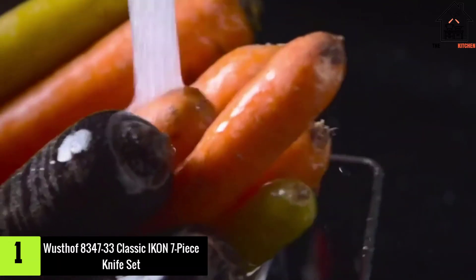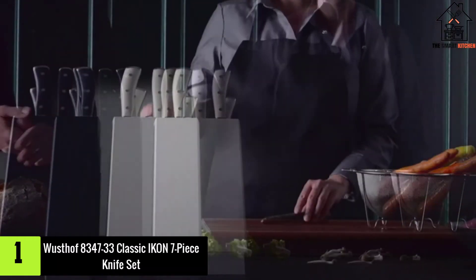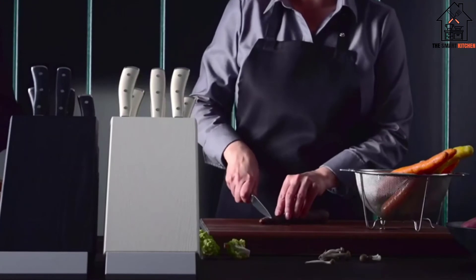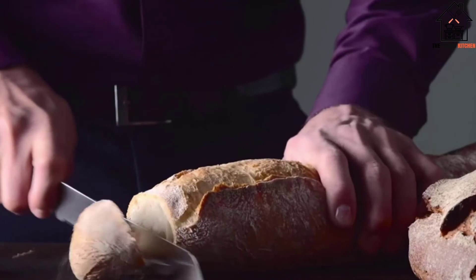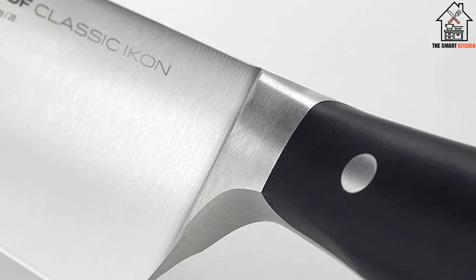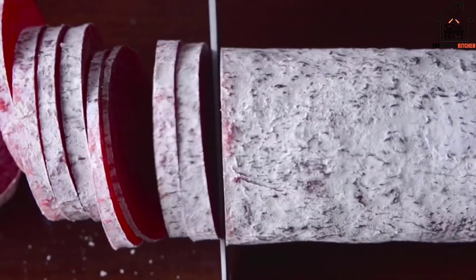And finally at number 1, we have the Wusthof 8347-33 Classic Icon 7-Piece Knife Set. Wusthof's Classic Icon series is exactly as it sounds: a truly memorable combination of design, ergonomics, and quality. As our top pick, it manages to provide everything you need for a home kitchen, all at a great price, while giving you room to grow into more specialty knives as well.